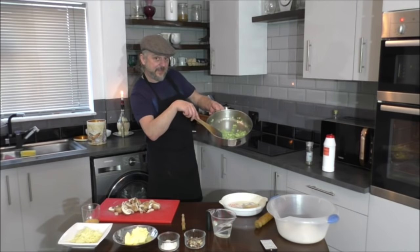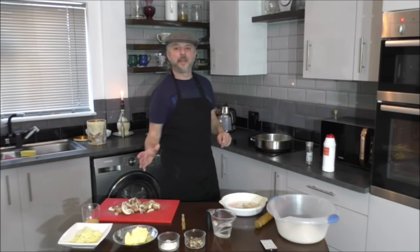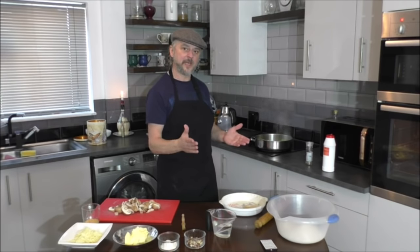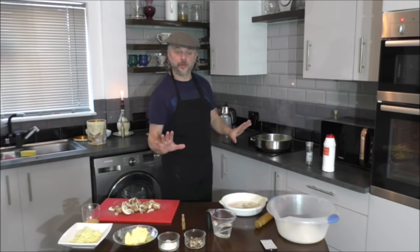That's drying nicely. When you're frying, never put the temperature too high — obviously not too low either — but don't put your temperature or your gas too high because it just burns. You don't want to do that.